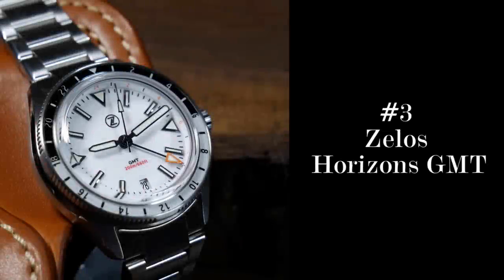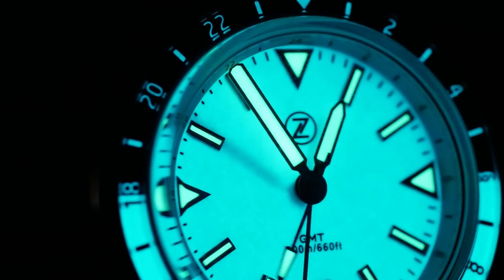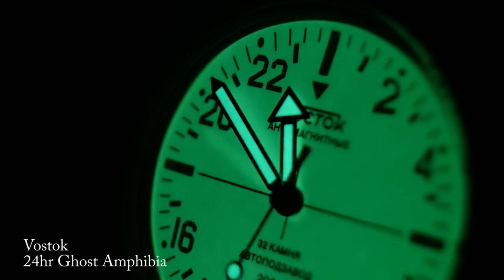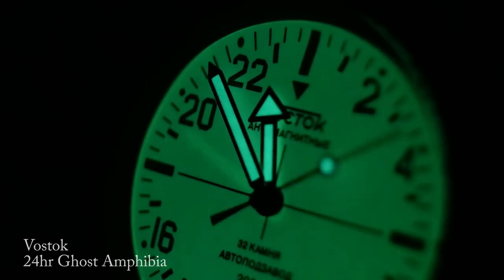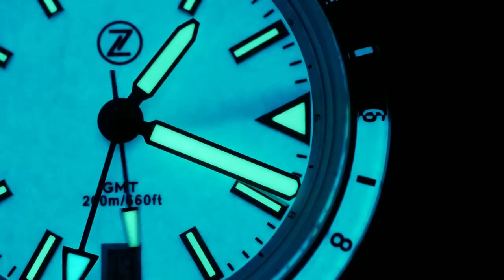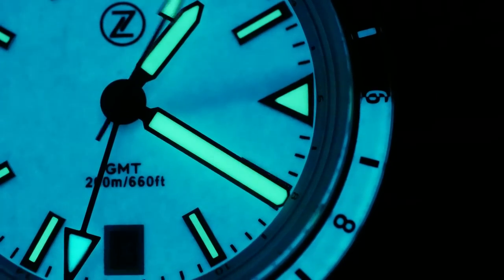Coming in at number 3, we have the Xellos Horizons GMT — specifically, the fully loomed frost version. I've looked at a few other fully loomed watches, and they're all awesome in their own way. But this is really the first time I've seen one that can go the distance. The loomed dial eventually fades out, but it takes a while.